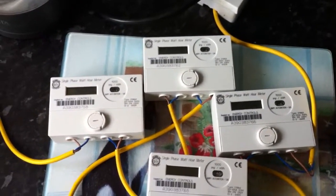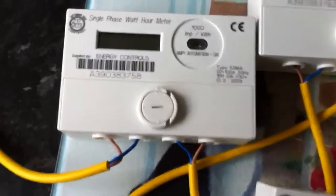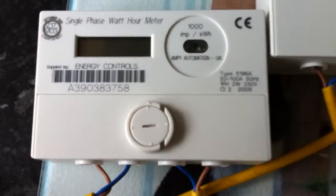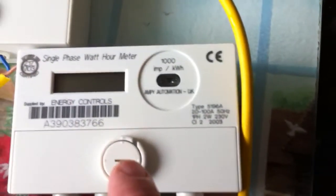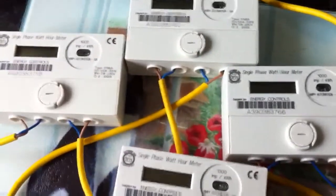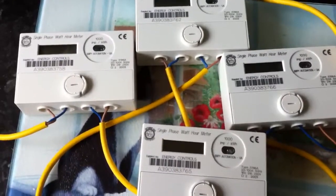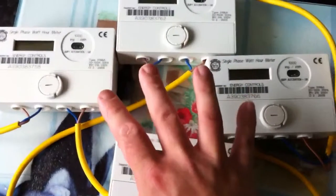They have all got the same reading on them. In fact the serial numbers are very similar — 758, 762, 765, and interestingly 766. All of these have been, I assume, reset to zero and then tested to 0.33 kWh, which is what is on all of these.